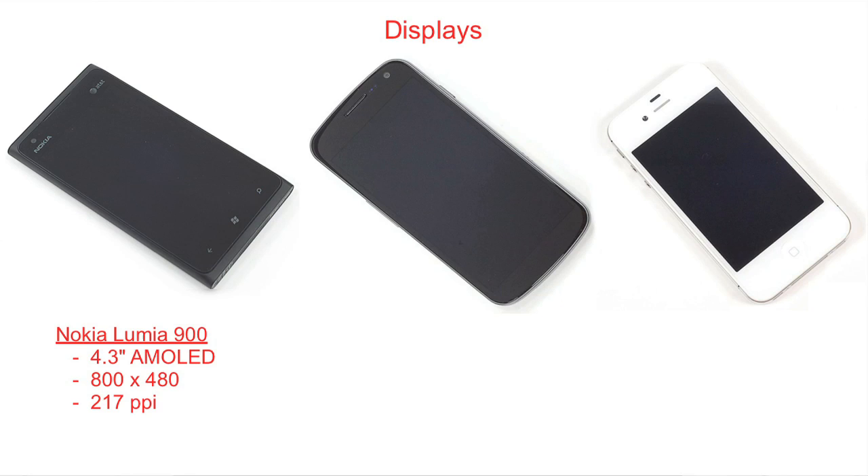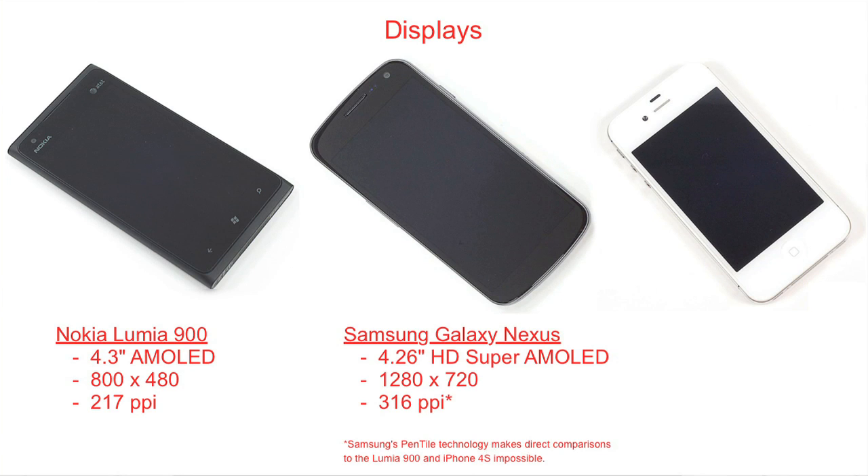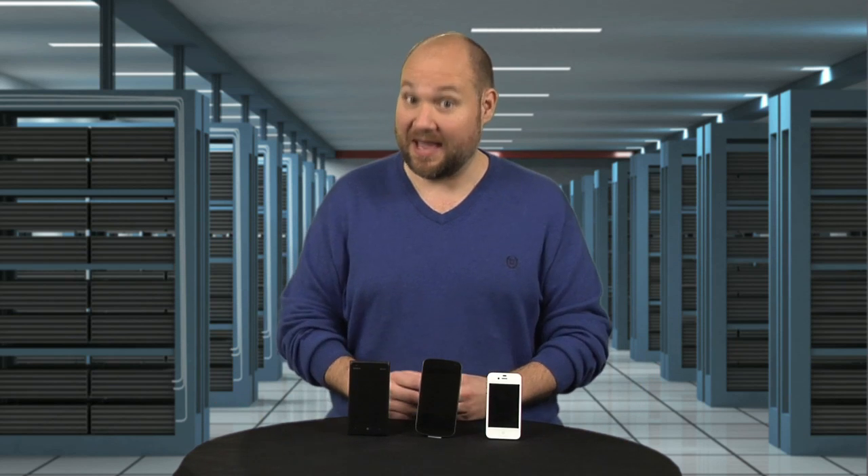Looking at the displays, the Lumia has a 4.3-inch AMOLED screen with a resolution of 800 by 480 pixels and an approximate pixel density of 217 pixels per inch. This is lower than the resolution and pixel density of the displays on both the Galaxy Nexus and the iPhone 4S. The Lumia has a nice display, but it's not particularly cutting-edge in terms of resolution.